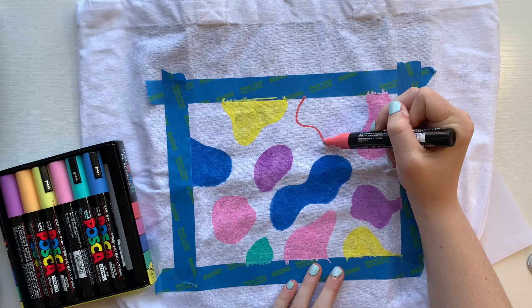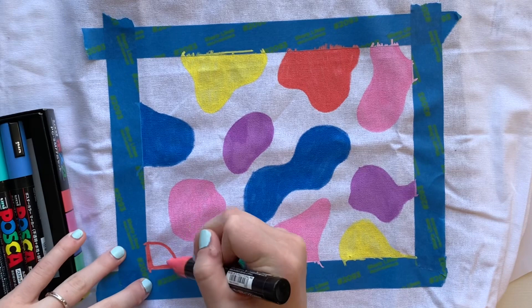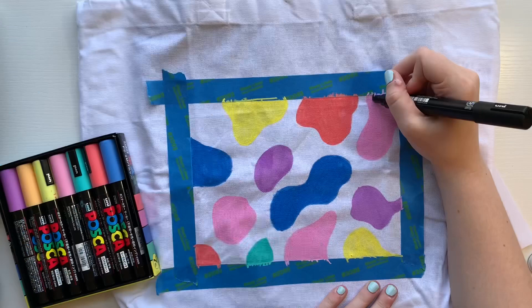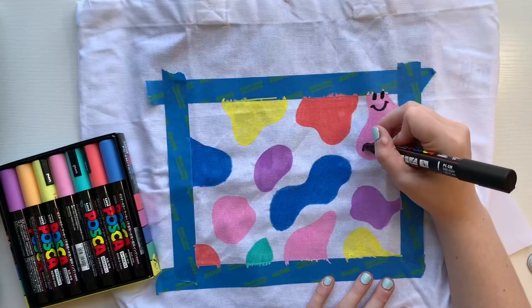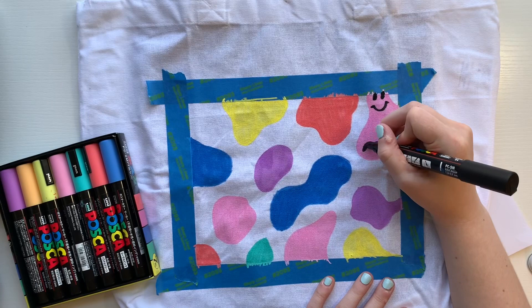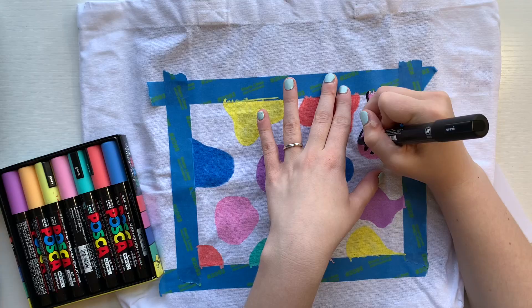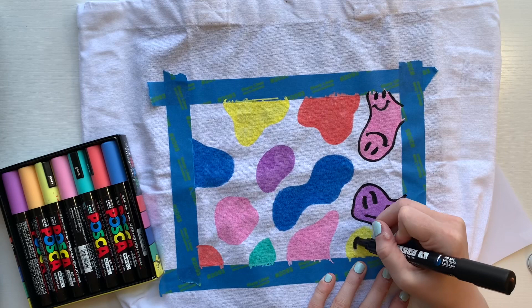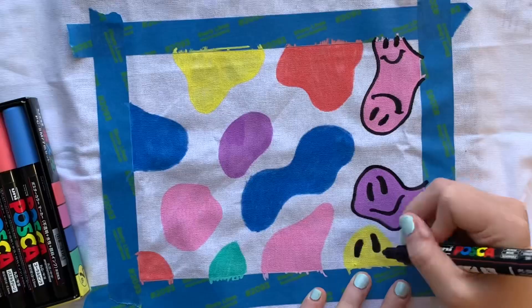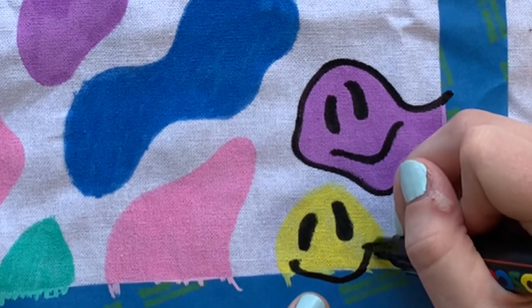Once I had filled in all the blobs of various colors, it was time to bring the designs to life. My idea for this side came from a fun design pattern I saw on Pinterest — these almost melting smiley faces. So I decided to stick with the smiley face and colorful theme and add a whole bunch of melting, misshapen smiley faces onto the back of the bag, outlining each one and drawing a face on every single blob shape. I thought these blob smiley faces were really cute, but also kind of scary — let me know in the comments if you think they're more cute or more scary!